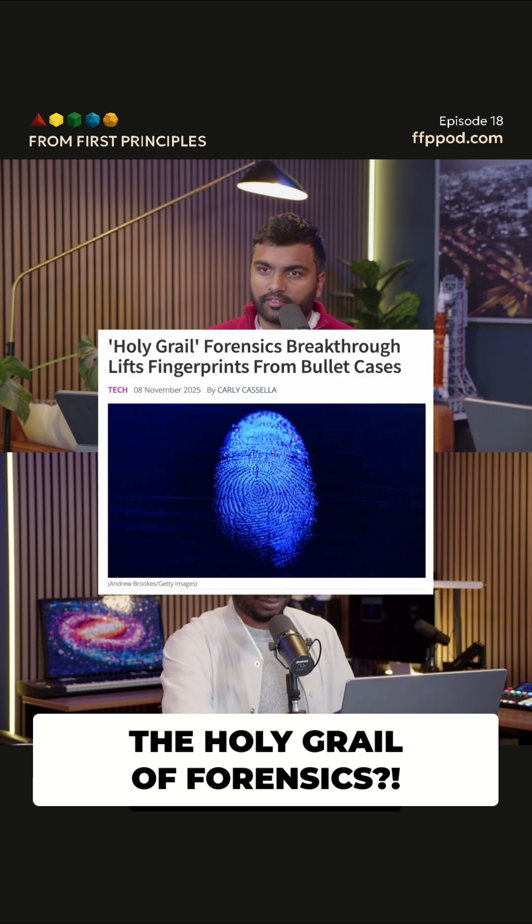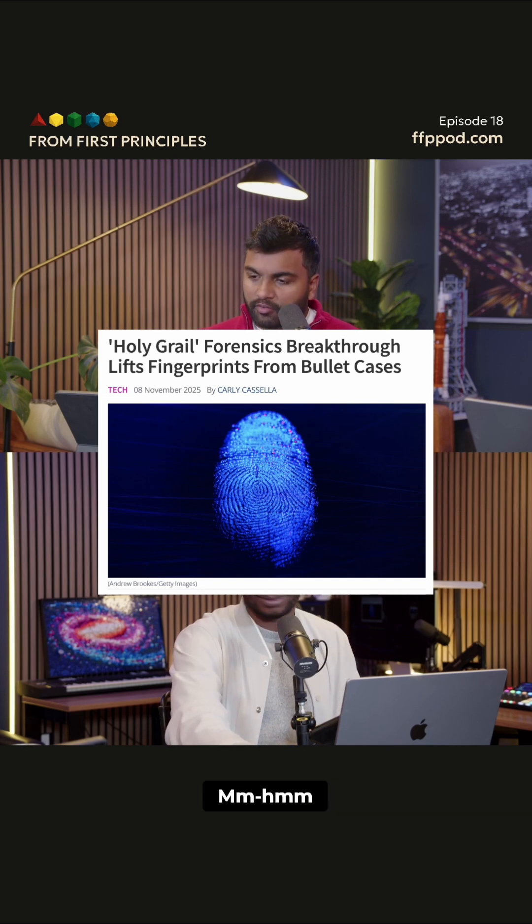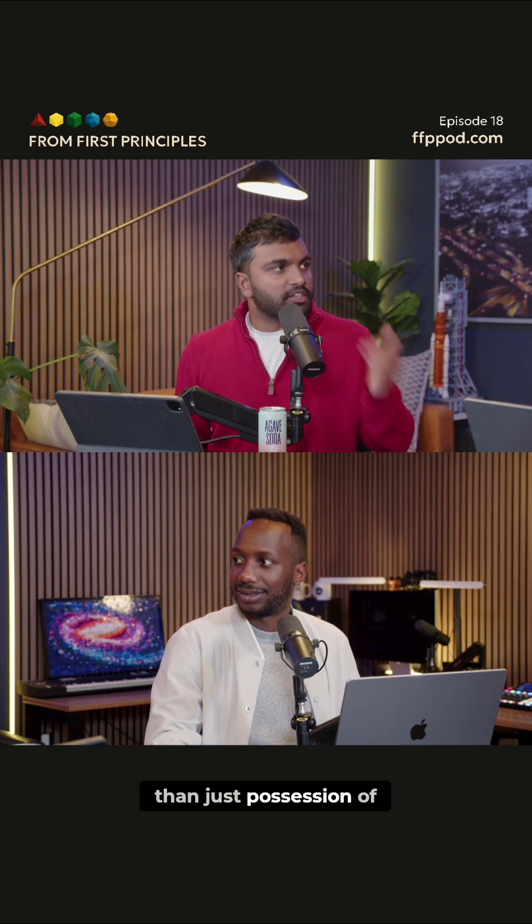Kind of the holy grail of modern forensics is to find fingerprints from bullet cases that have already been fired. Because then you can tie a suspect to actually loading the gun rather than just possession of the firearm.